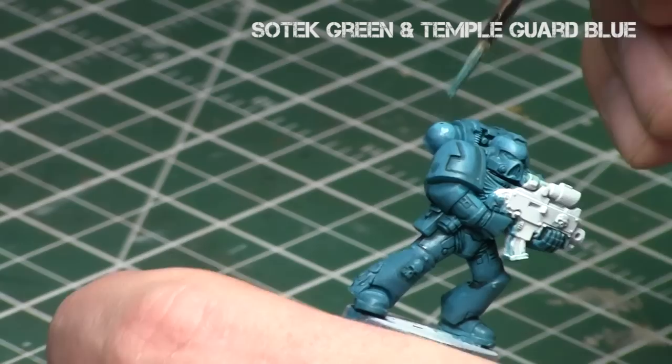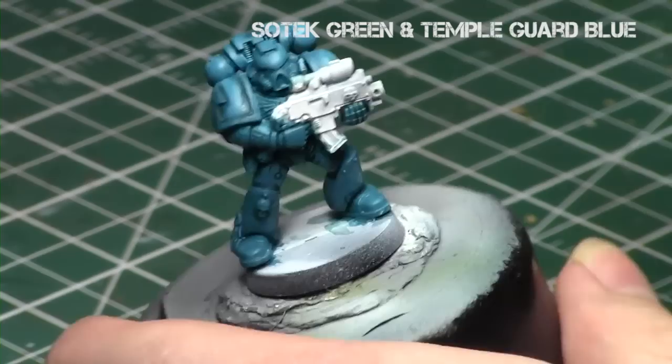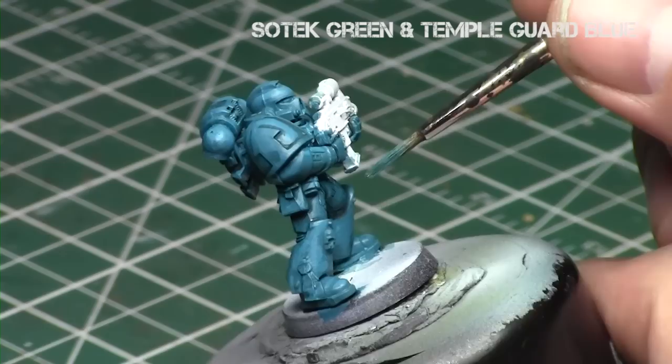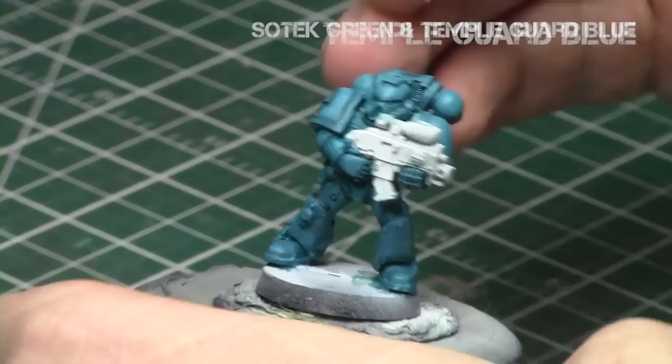I'm focusing on areas facing upwards: the top of the backpack, top of the helmet, top of the legs, and so forth. It is thinned down and it will dry slightly darker than it appears — it looks a bit more extreme of a highlight than it will actually end up being. It does dry and blend quite nicely into the Sotek Green. I'm doing this with the hands too, covering the whole hand and doing a quick highlight along the edges of the fingers on the gun. It's really cool how a quick change of tactics can produce such a drastically different result.